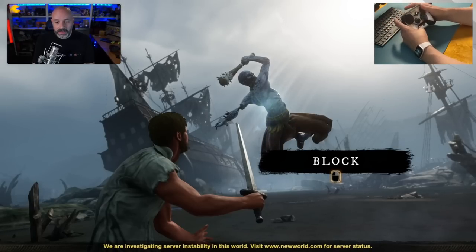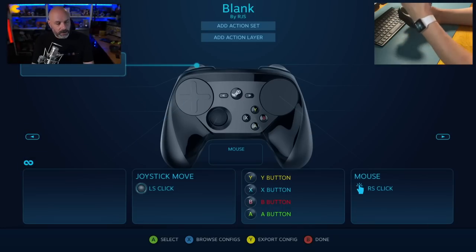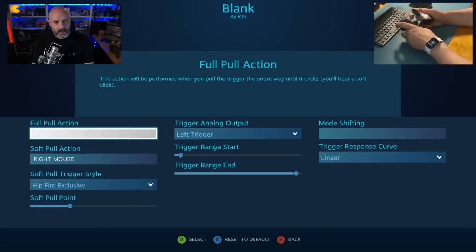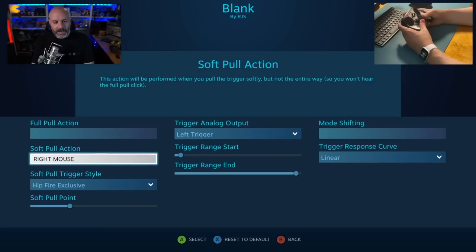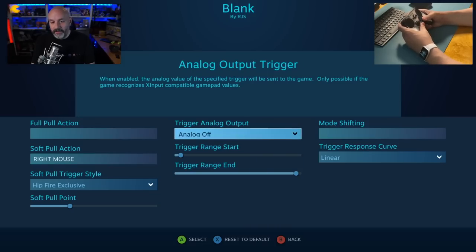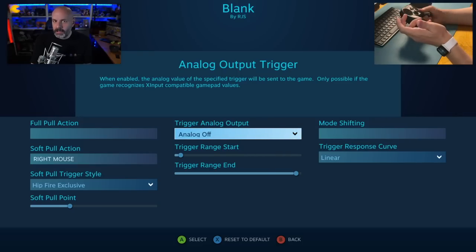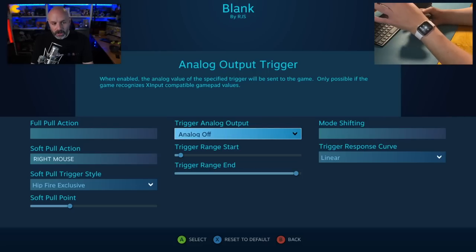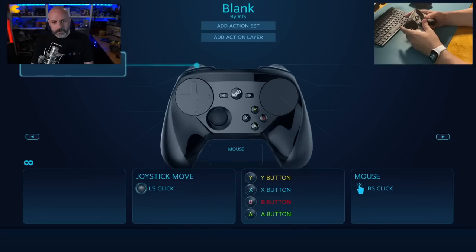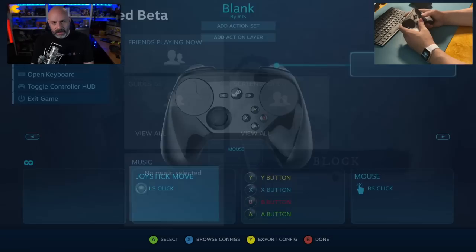Now they want me to block, but I don't have a way to block because I don't have a mouse button set up. So controller configuration — actually I do have the mouse set up. It says right mouse. I'm going to click on that. A soft pull action is the right mouse button. And if you look up here it says trigger analog output — I'm going to turn that off. A mouse click isn't analog; you either clicked or you haven't clicked, so there's no analog to worry about. My left mouse button is up here as well — we'll turn off the analog stuff and try it out.